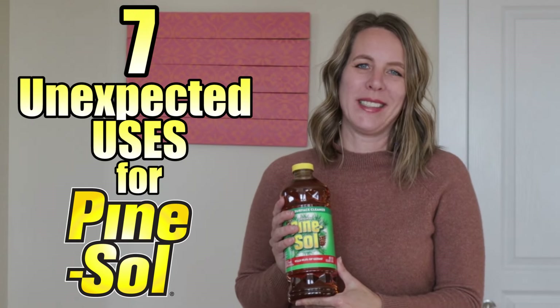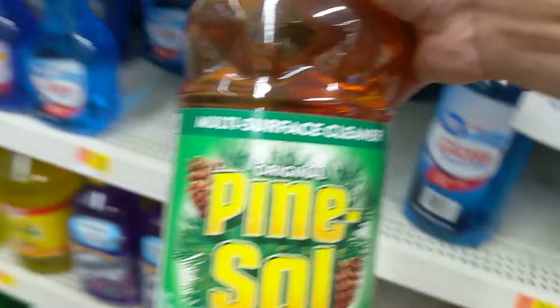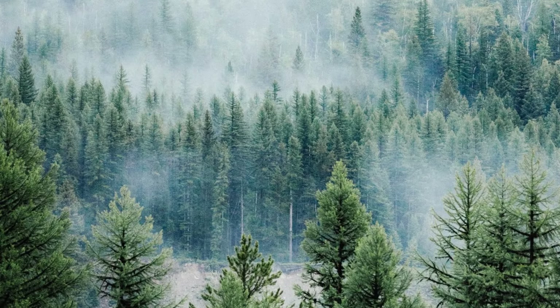7 Unexpected Uses for Pine Sol. What is it? Clean freaks and germaphobes should love Pine Sol cleaning. The smell is probably the reason — it's like walking through a pine forest every time you clean. Some people have a very big nostalgia for that smell. The smell is a great reward for cleaning, but it's also natural.